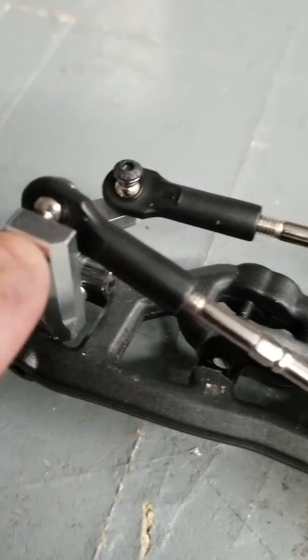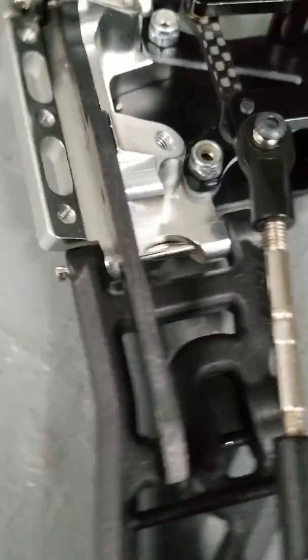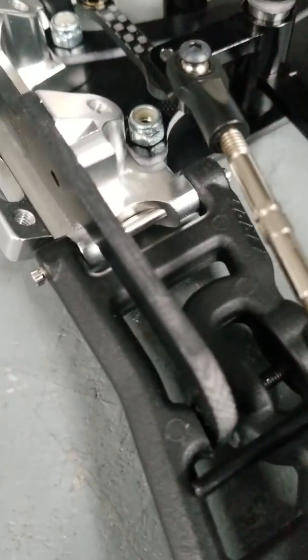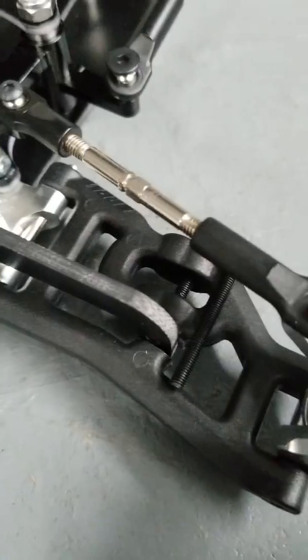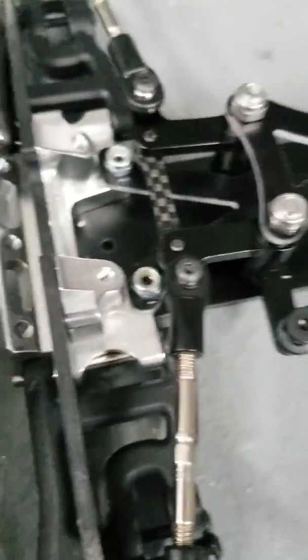This works best with the RPM arms — these are the RPM banded arms. This is a three millimeter thick rigid front end mounted in the vertical position, so you have no chance of breaking it whatsoever. It strengthens your arms, and if you hit them from the front, you also have that supporting your arm as well as your pins.